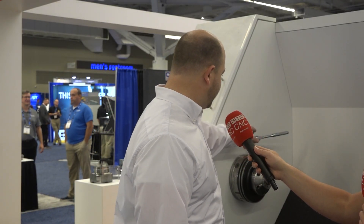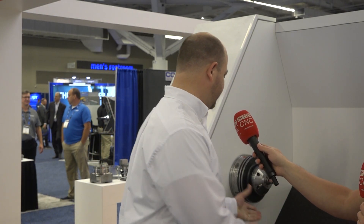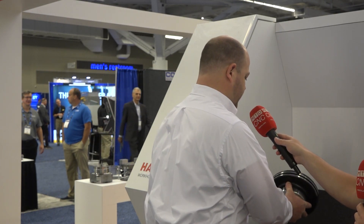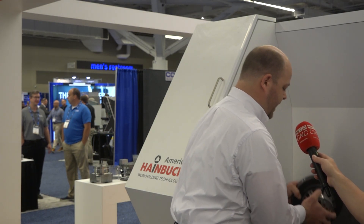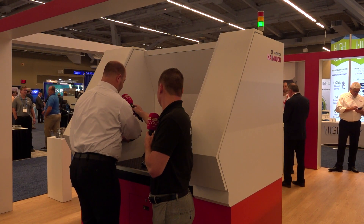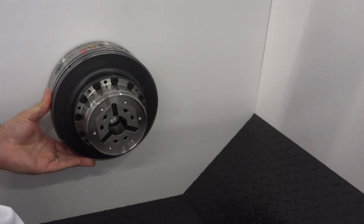So the first thing we'll do — this specific unit has one knob. You'll take this and just loosen it until it stops. It's a quarter turn on the chuck. The chuck will come off — we'll set it over here for now. You'll grab your new chuck out of your box, slide it on, quarter turn, tighten it up, and you're ready to run.